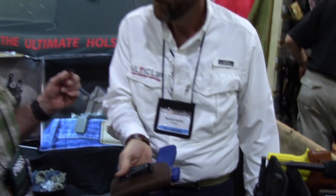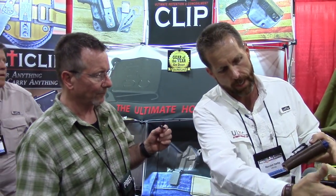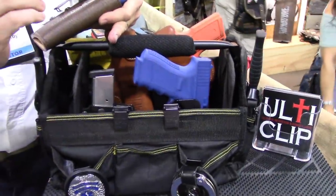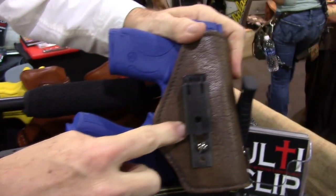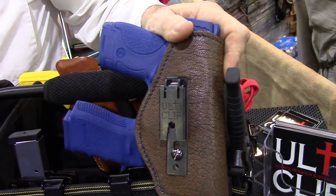That's very, very cool. So that's the new Ulti Clip XL. It's going to allow for inside the waistband and outside the waistband carry, and it just fits a different market. Going back to the baseball-softball analogy — the original clip is more concealable, low profile, made to go behind the belt and clip directly to your material, whereas the new XL is made to go around the belt, outside the waistband or inside the waistband.